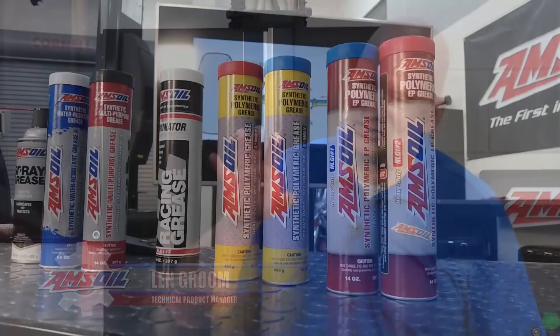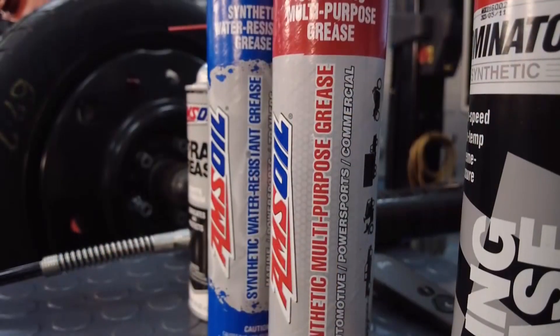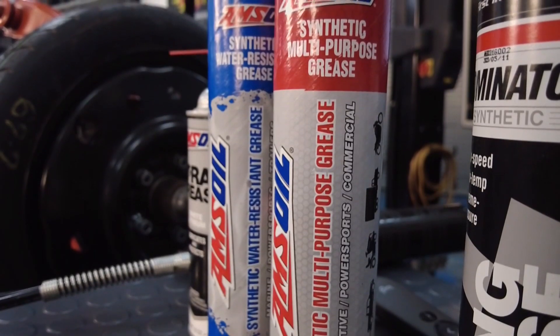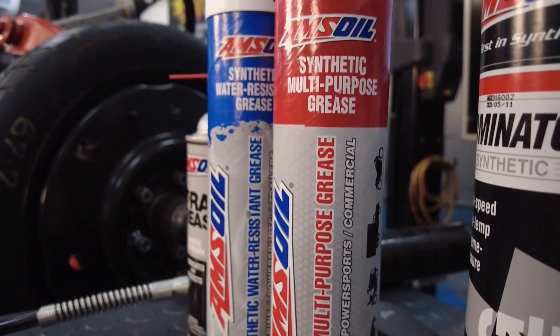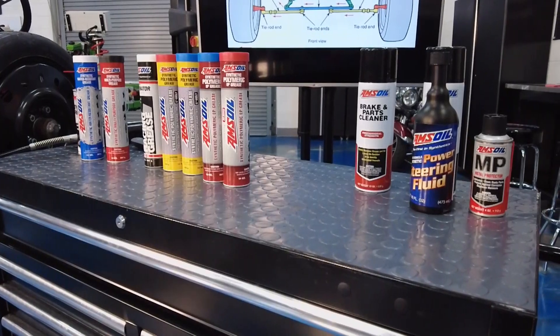AMSOIL has a very wide variety of greases because not one fits all of those different applications. We've got a general purpose grease that'll take care of the needs we were just discussing — it'll take care of your suspension, cover your ball joints, and handle the high-speed bearings.